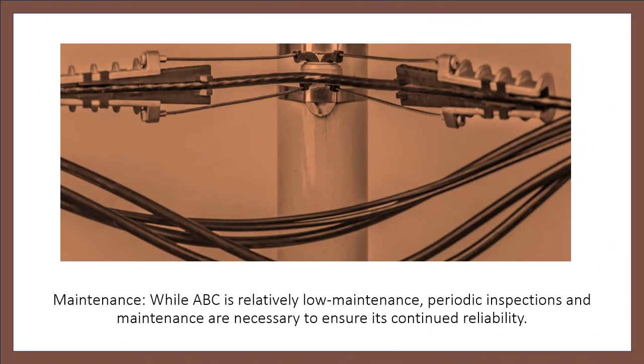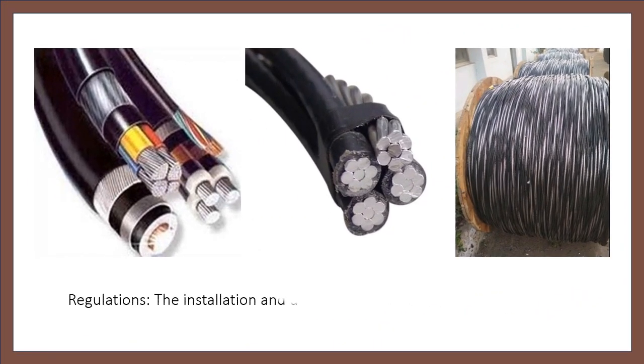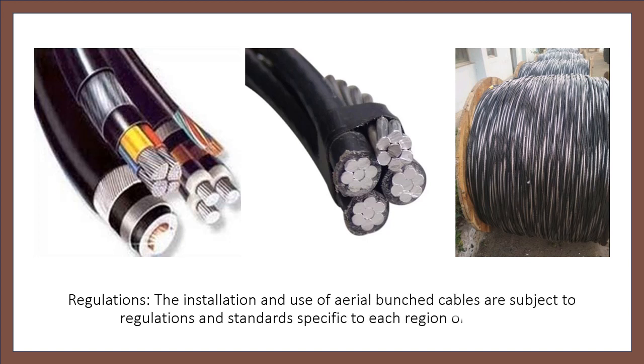Maintenance: while ABC is relatively low maintenance, periodic inspections and maintenance are necessary to ensure its continued reliability. Regulations: the installation and use of aerial bunched cables are subject to regulations and standards specific to each region or country.